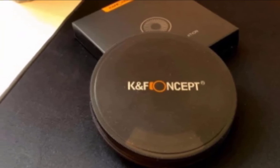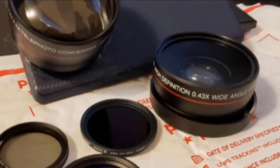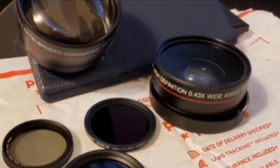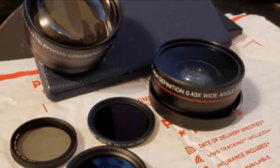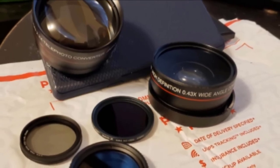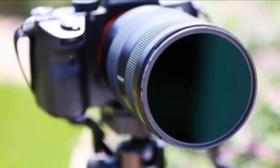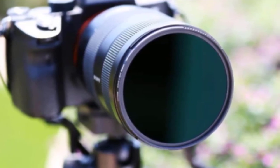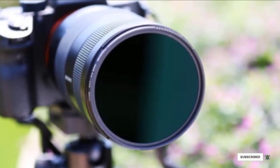The ND1000 filter reduces the amount of light by 10 stops. It features a multi-coated nano-filter that effectively reduces light reflection from the surface and improves image quality. It is waterproof, scratch-resistant, with an anti-reflective green coating that effectively prevents oil, fingerprints, and scratches, protecting your lens. The hard-coated multi-coating process suppresses ghosting, flare, and reflections while increasing light transmission. It can be used to achieve super-slow shutter speeds in daylight to render moving subjects invisible, and enables silky smooth effects on flowing water such as waterfalls.